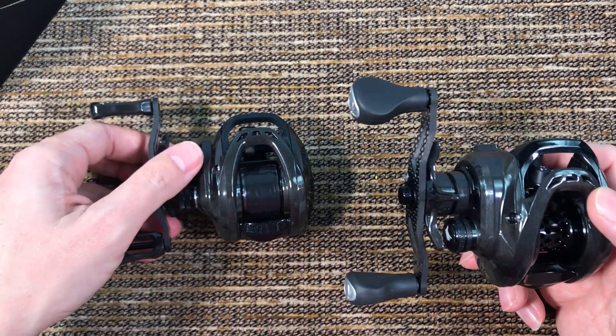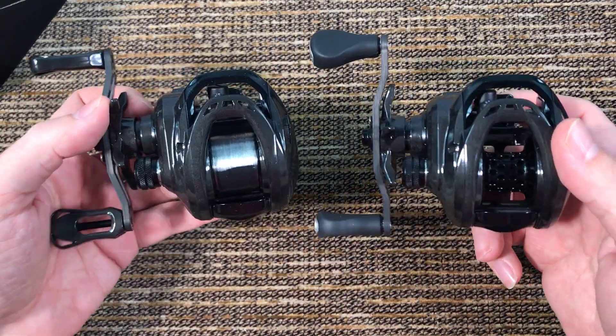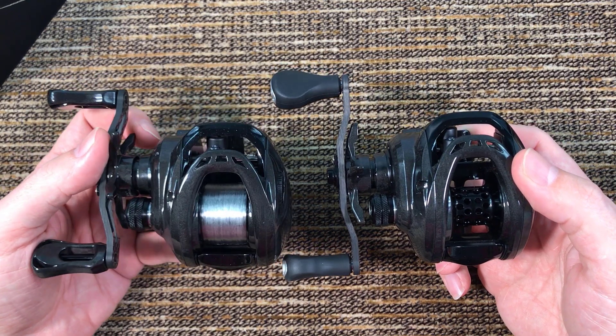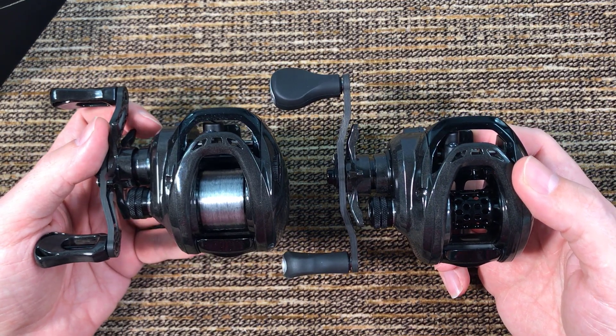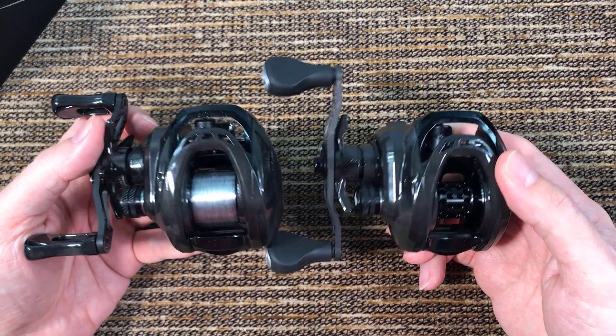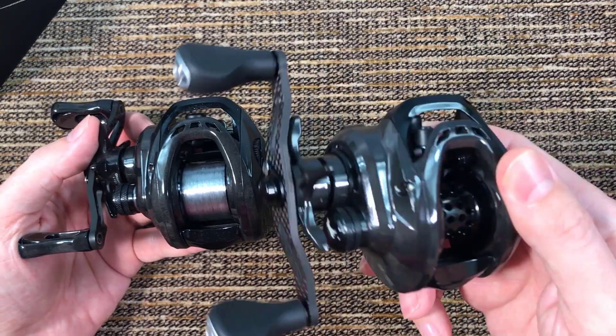Even though this reel on the right is 35 grams heavier, you can't tell just by looking at the body which reel is heavier — they look the same to me. I haven't opened this one yet.